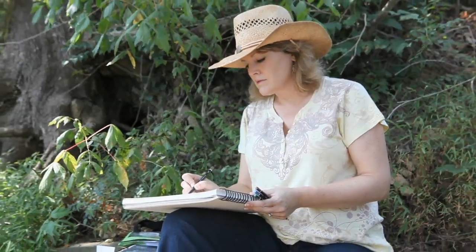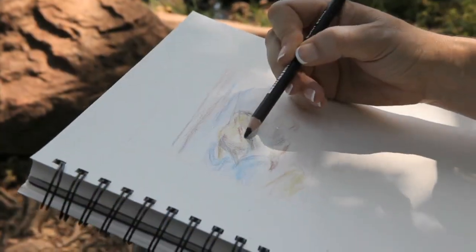I'm Kimberly Maselli. I'm a professional artist. I would definitely recommend Soho colored pencils.